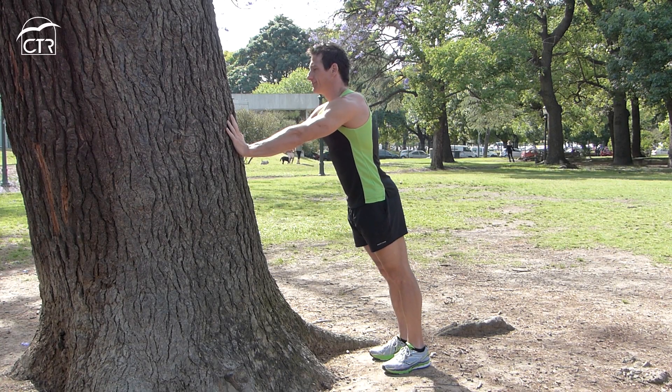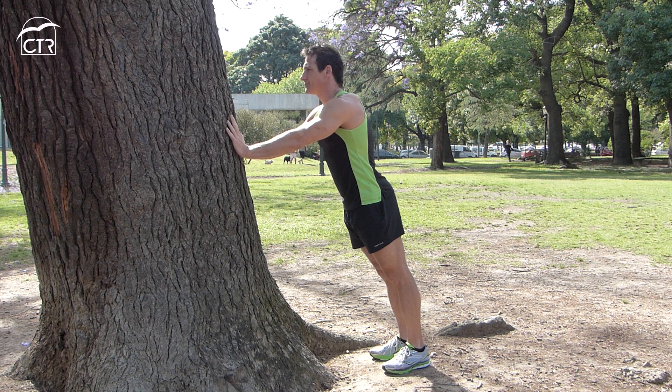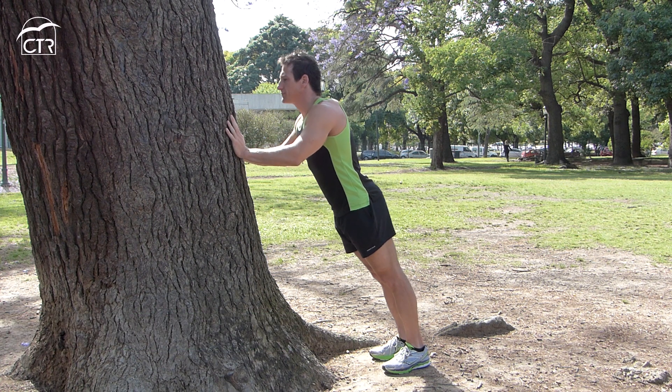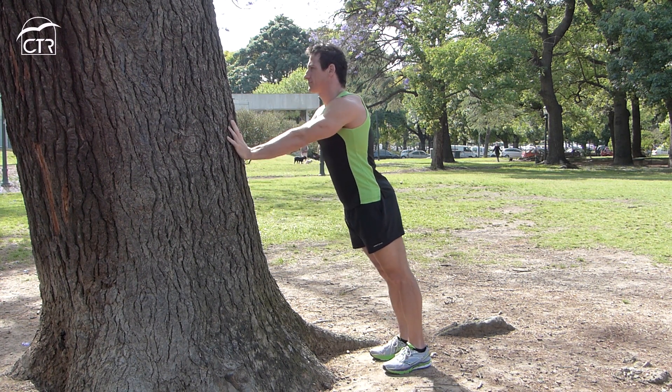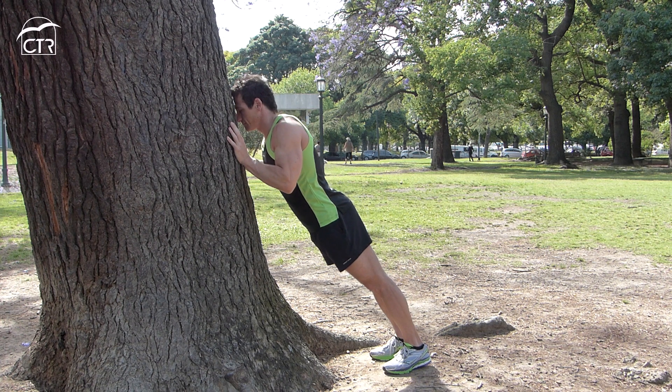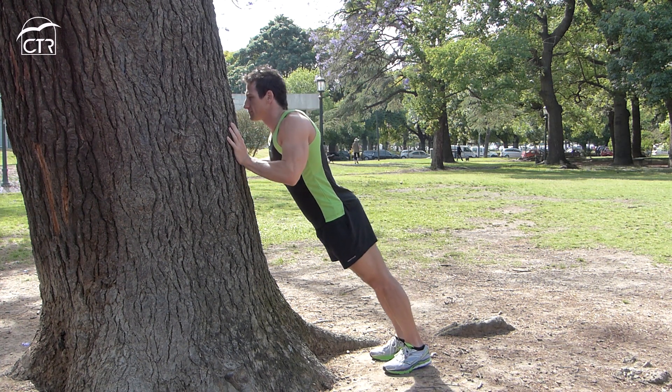Para lograr el objetivo de este video, comenzaremos con flexiones de brazos simples en una pared, si nos encontramos en nuestra casa, o en un árbol en una plaza. Colocamos las manos a la altura de los hombros y flexionamos llevando el pecho hacia la pared o el árbol.